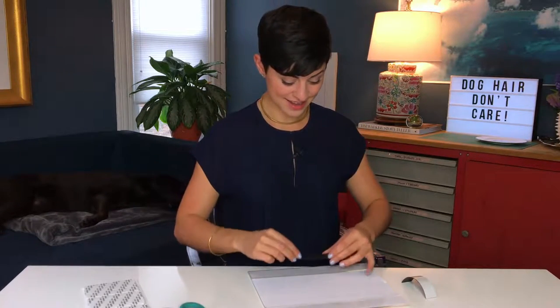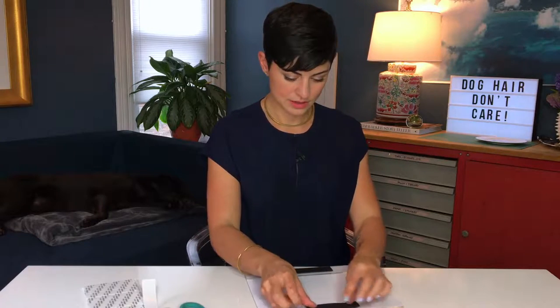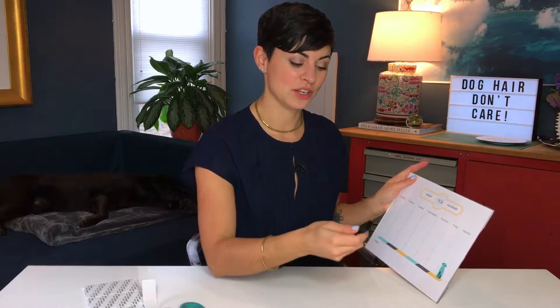Take your sticky side, just stick it on the bottom and press it really hard. Take the other half, take the backing off, and stick it to the top. Make sure it's nice and secure and that's pretty much it, folks. Then you want to get out your markers and keep track of everything that you want to do for your dog.